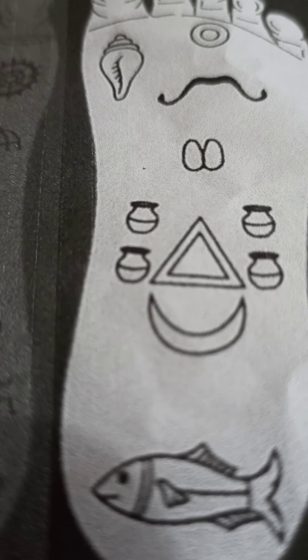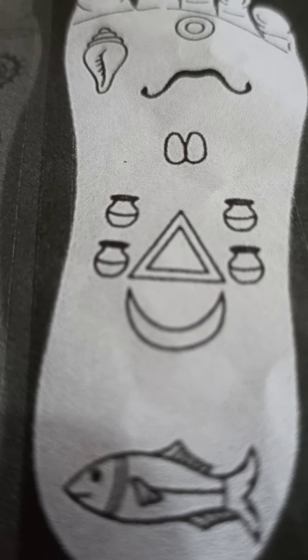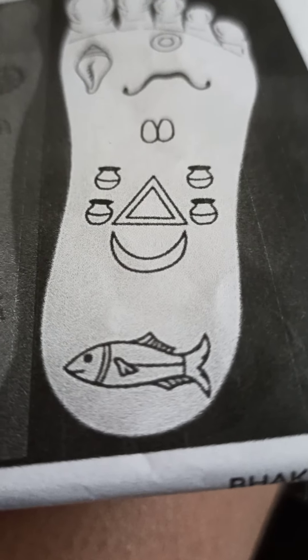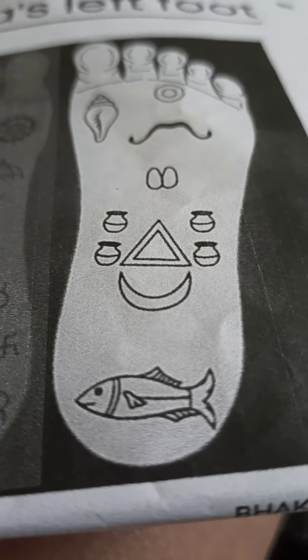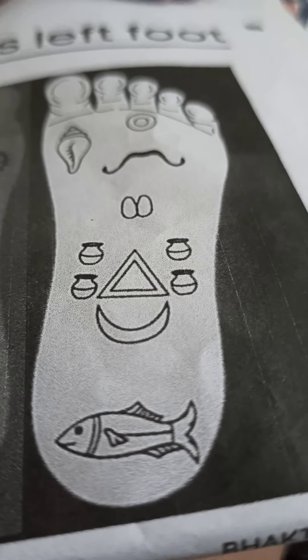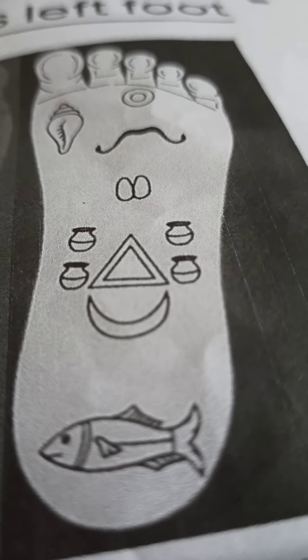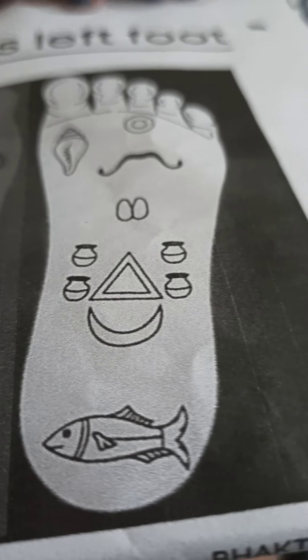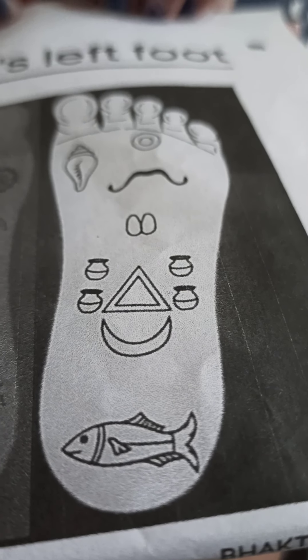Full water pots — it shows auspiciousness. Half moon — it shows rays from Krishna, i.e., happiness and bliss. And last but not the least, fish — just as a fish cannot exist without water, the devotees cannot exist without the Supreme Lord Shri Krishna.